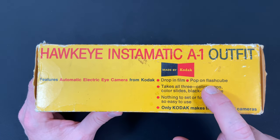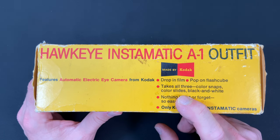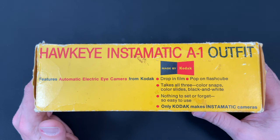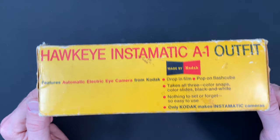Drop-in film, pop on flash cube. It takes all three — color snaps, color slides, and black and white. Nothing to set up. Forget — so easy to use. Only Kodak makes Instamatic cameras. Remember that.